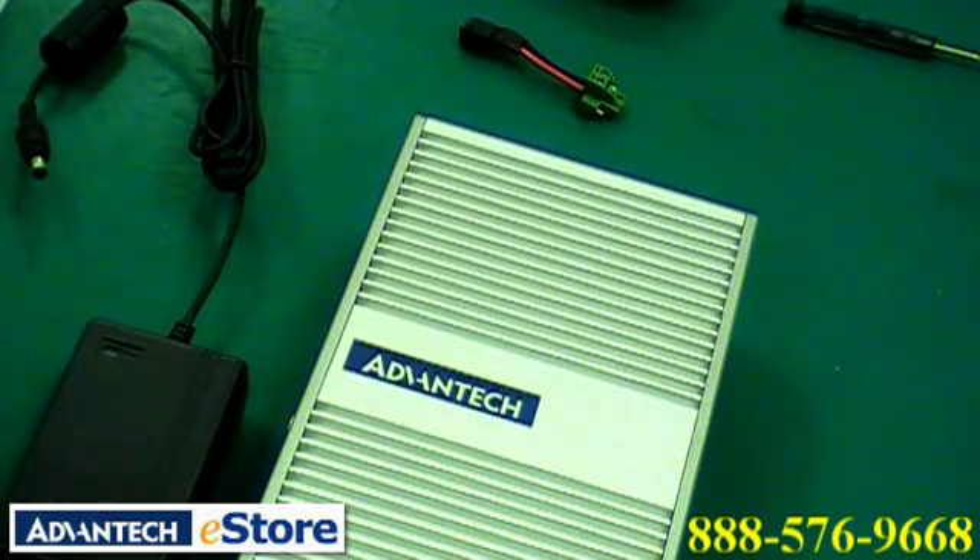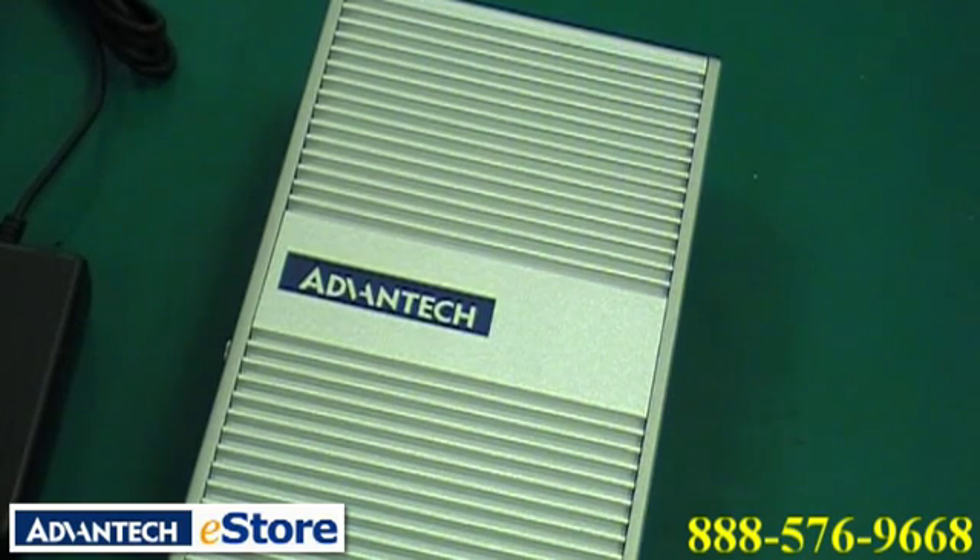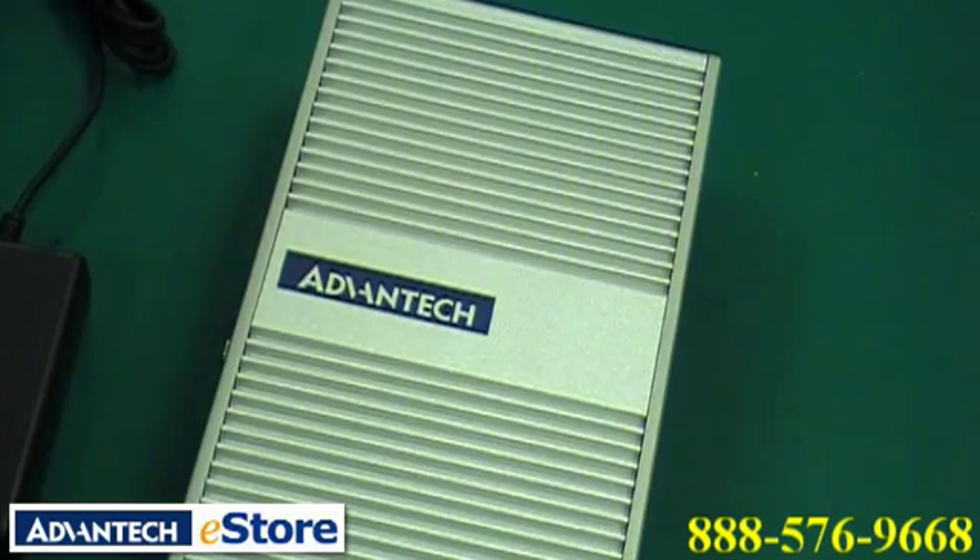First, let's go over some basics for installation of a new power source. Before attaching the terminals for the new power adapter, you must determine the positive and negative wires on your ARC.